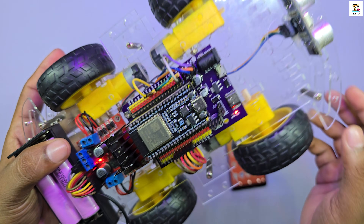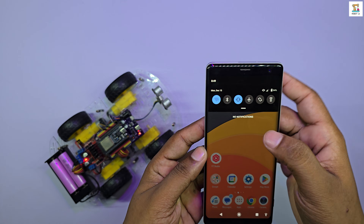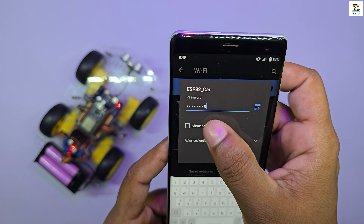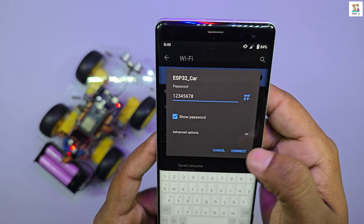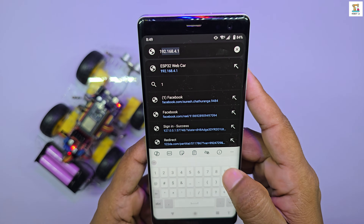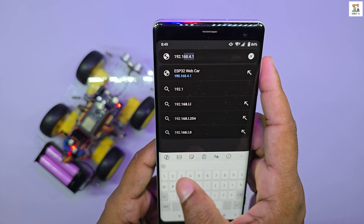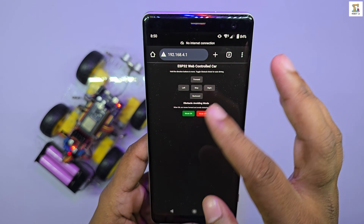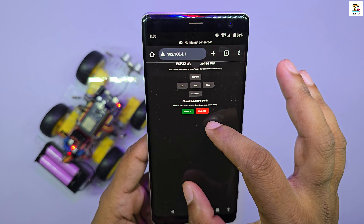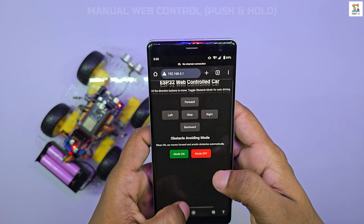You can control the robot from your mobile phone or PC via Wi-Fi. Simply turn on Wi-Fi, connect to the ESP32 car network and enter the password 128. Then open your browser and go to 192.168.4.1. You will see the control buttons on the screen, allowing you to drive the ESP32 car easily.